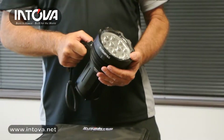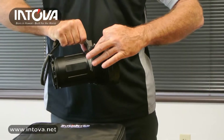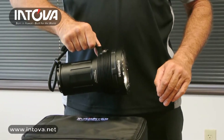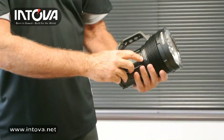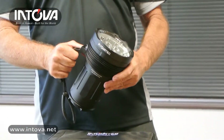The reason it can only be used in the water is because of the heat generated by these 12 LEDs. These are heat sinks here — they help dissipate the heat — but it will still get so hot on land that we've actually melted tables with it. We've lasered right onto the torch: 'Warning — Extreme Heat — Use Under Water Only.' This is the only light that Intova manufactures that can only be used under water; all of our other torches can be used in any environment.